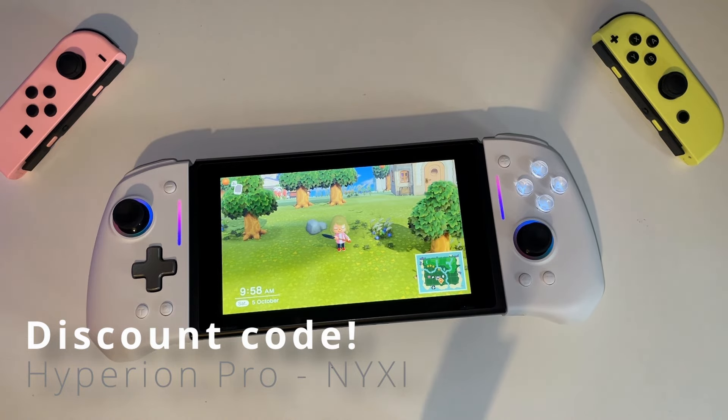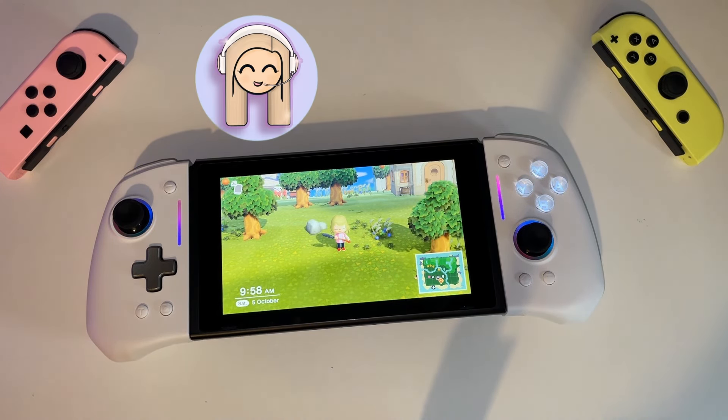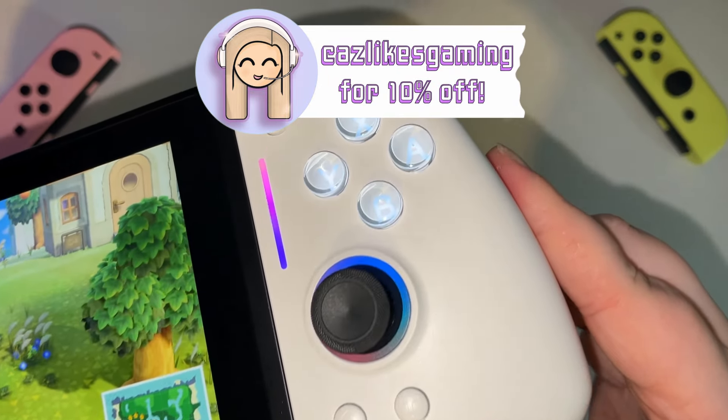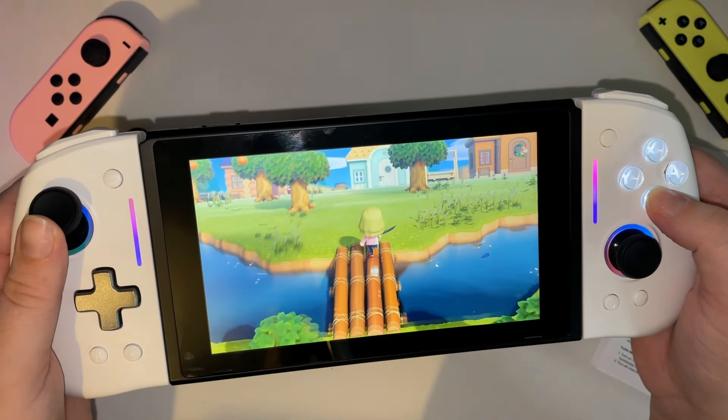If you're interested in picking up one of these for yourself, you can click the link in the description box down below or use my code CASLIKESGAMING. Full disclosure, if you do buy one using my link, I will get a small amount of commission. Now I'm going to go and use it for a week and I'll be back to tell you how I found it.